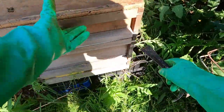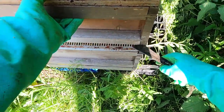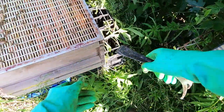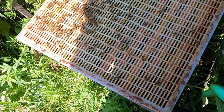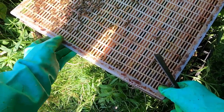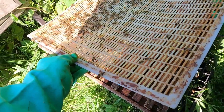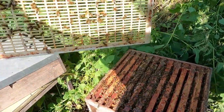This top box is called a super and this is what we encourage them to put the honey in. It doesn't feel like there's a lot in there but possibly some. This is a queen excluder — the gaps are just big enough for the workers to come through, but not big enough for the queen to come through, because I want to keep the queen out of the box with just the honey in. So we're inspecting for a queen all the time.